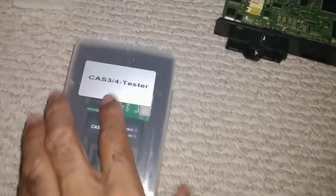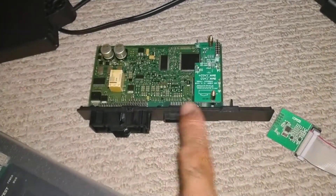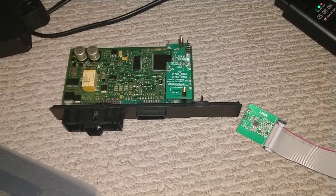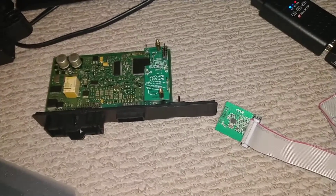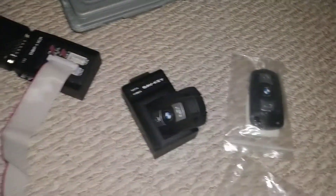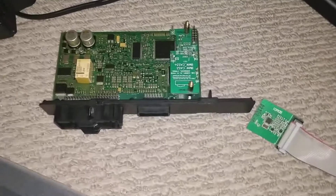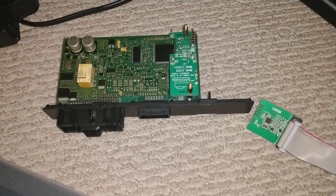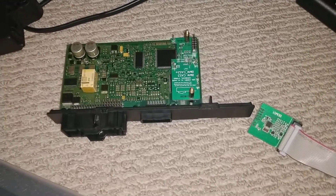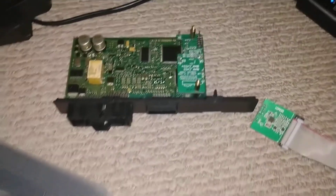Let me show you this CAS tester — it's CAS 3 and 4. What it does is test the CAS module to see: one, is it functioning, and two, we'd like to use it after we program a key. So we just programmed this key right here. I already have a video on that process, but we like to test it just to make sure the key is functioning before we ship it back out to the customer, because we don't have the car to test.